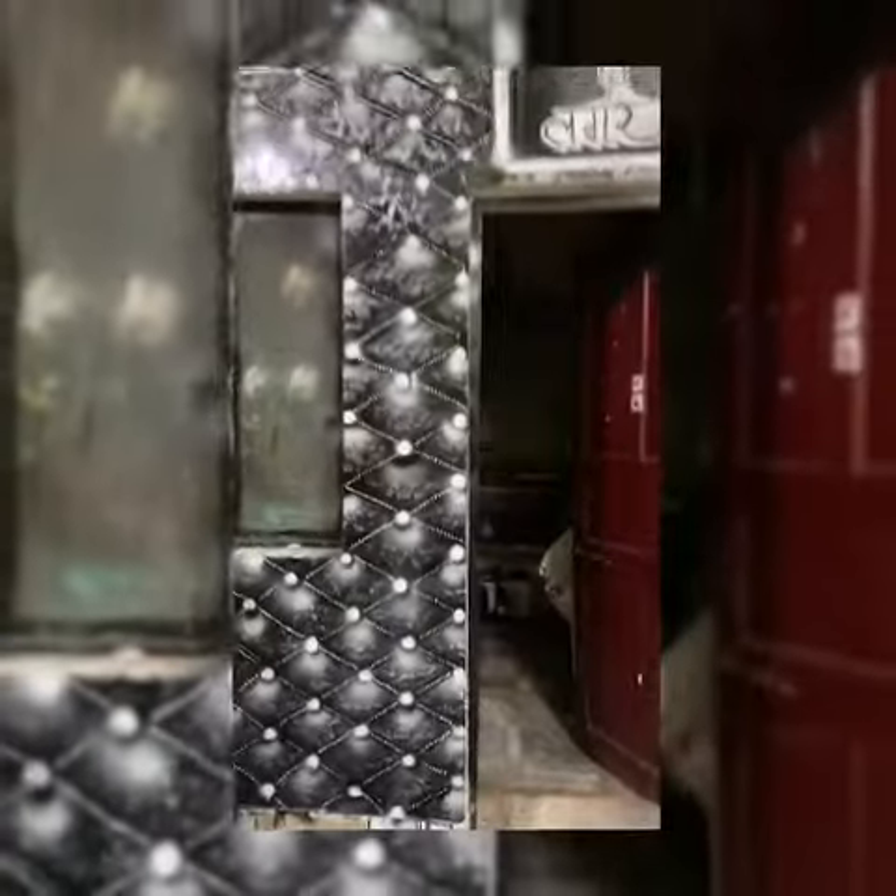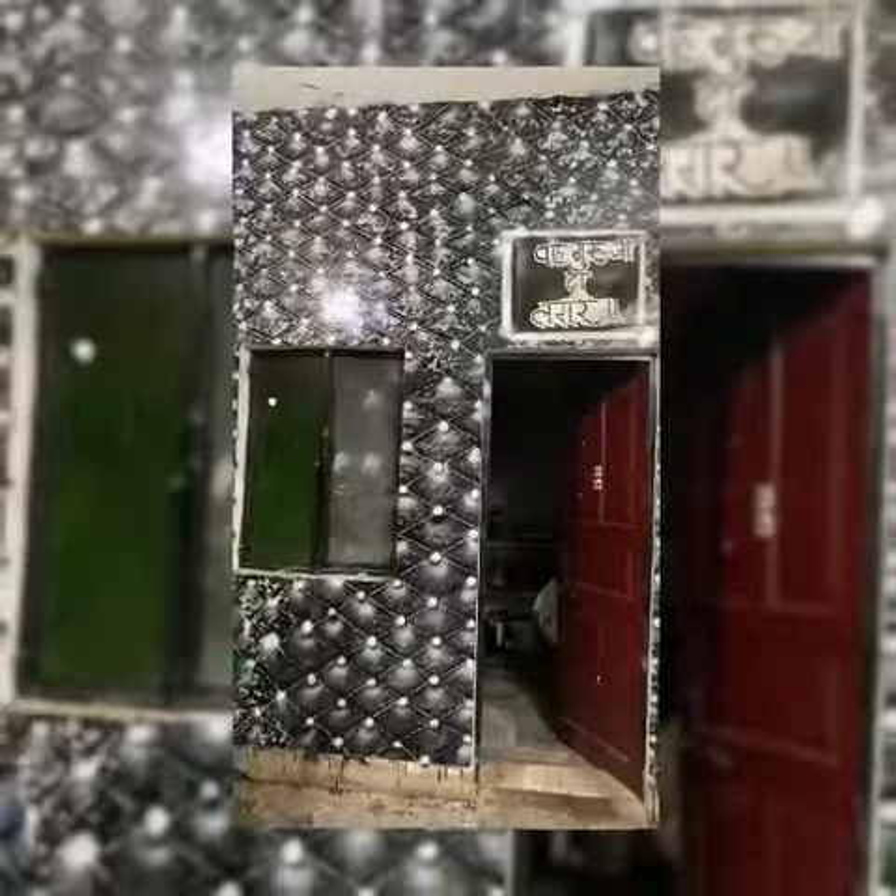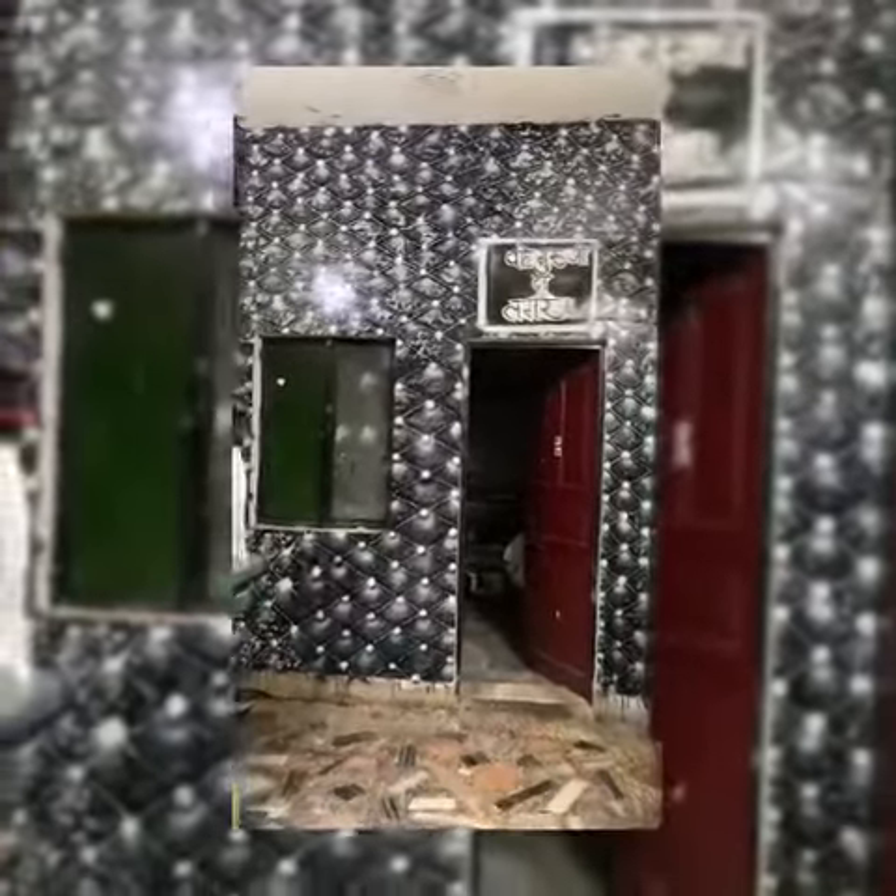Ta-da! It's done. I completed my second wall within two days. Isn't it amazing? This is what I call smart work.